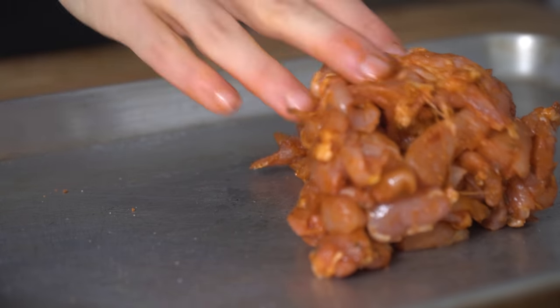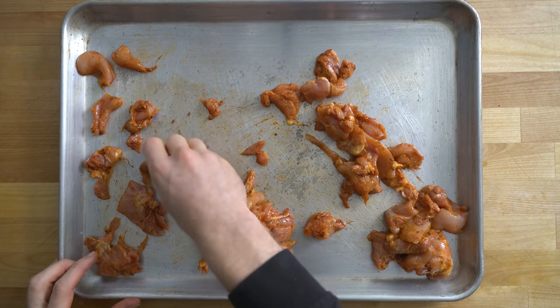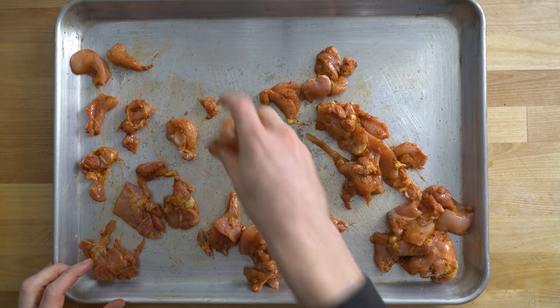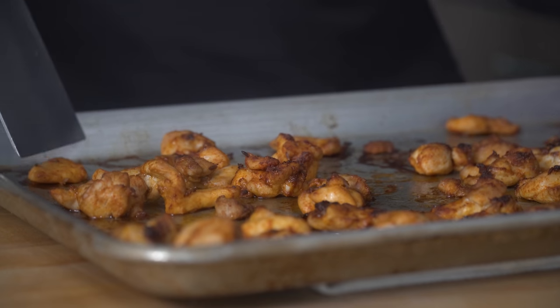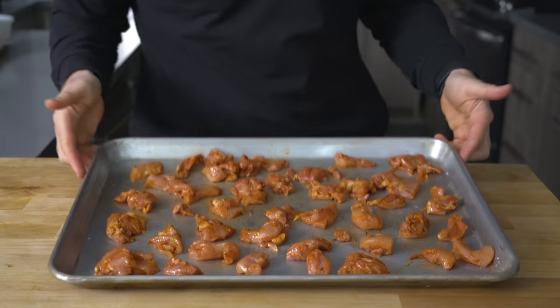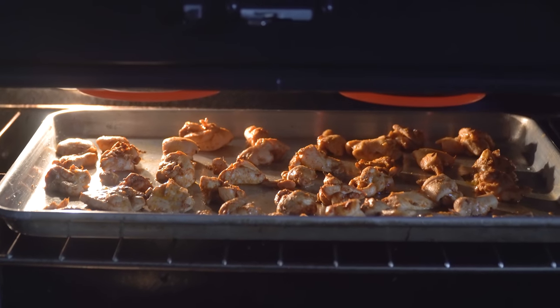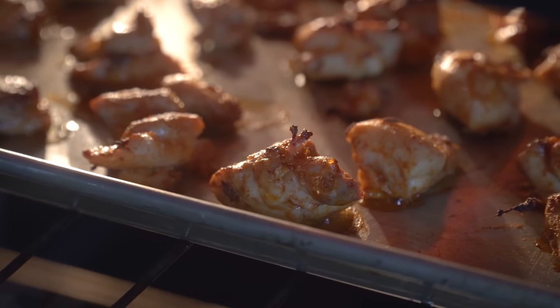Now, very important step here: evenly spread that chicken out onto a baking sheet. This is a big key — if you overcrowd the pan, it's going to steam the chicken instead of getting those beautifully browned bits under the broiler. Once spread out evenly, toss that whole sheet into the oven on the broiler. You're going to want this on the highest or second-highest rack so it has close access to the heat source.